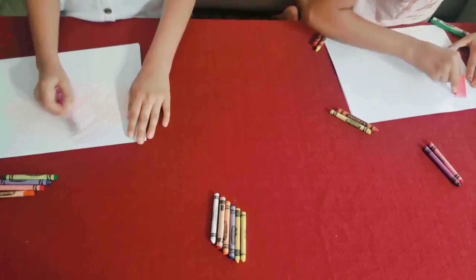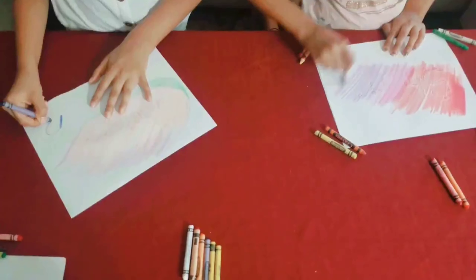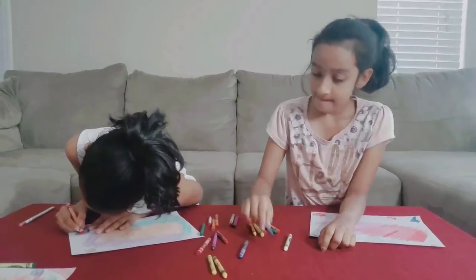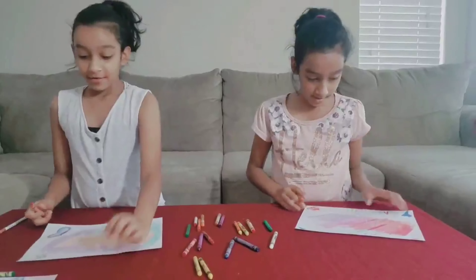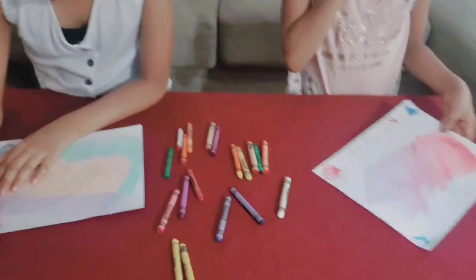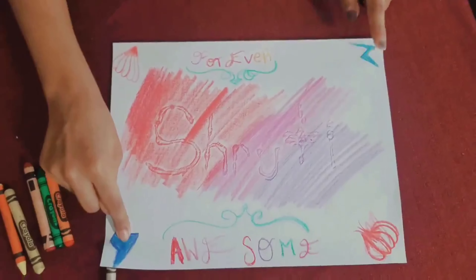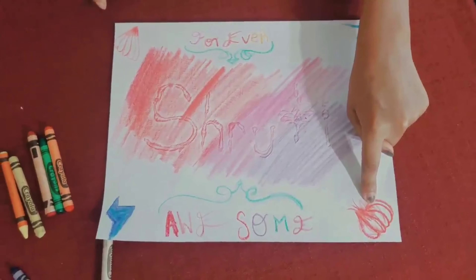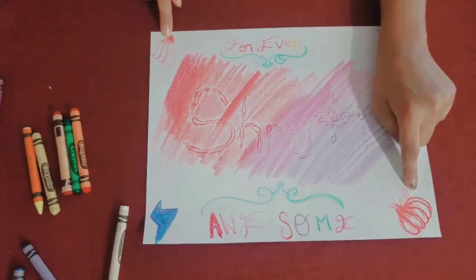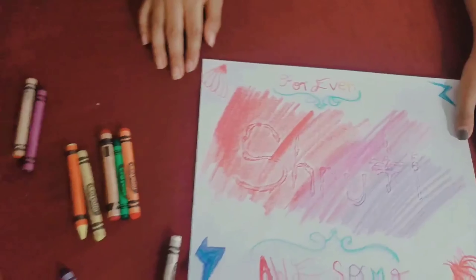I'm just going to add some designs now that I'm done with the main part. I'm almost done — and now I'm done. I added some decoration. You see these two are boyish and these two are girlish. This one looks like some kind of kitchen vegetable, and this looks like nine tails — except it's five.